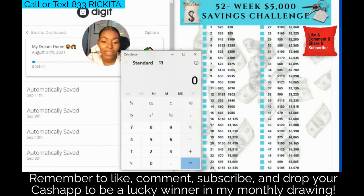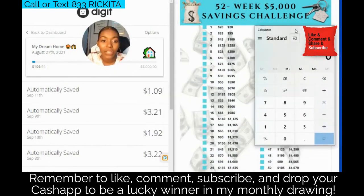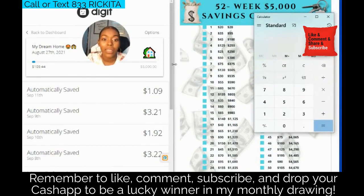Let's go ahead and bring up this calendar and see how much we have to put in. The easiest way to find out is: at the end of this week we're supposed to have $255, so just do 255 minus what we already have, which is $109.44.